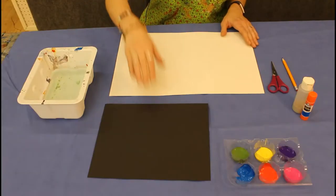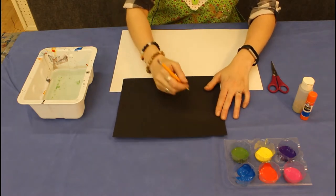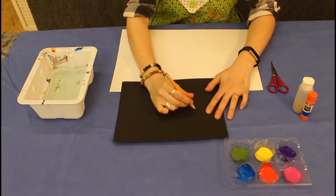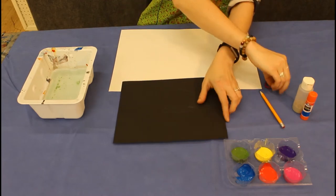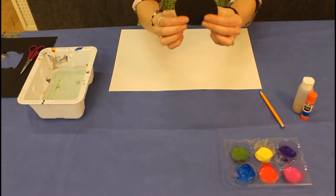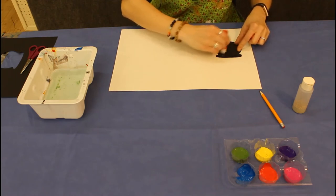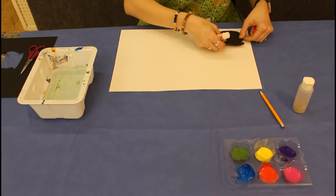The very first thing you're going to do is make a cauldron for your pot of gold. You're going to take your construction paper and pencil, and I like to make cauldrons by making sort of a half circle with kind of an oval shaped lip at the top. Now I'm going to cut it — and there's my cauldron. I'm going to take my glue and glue the cauldron to my paper.